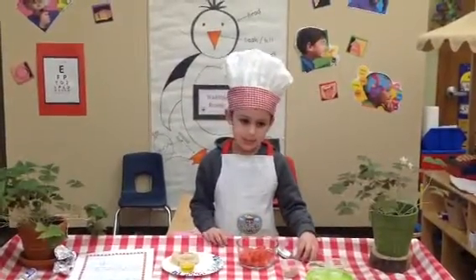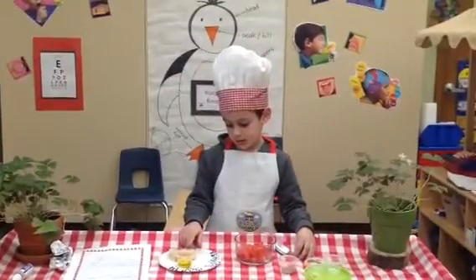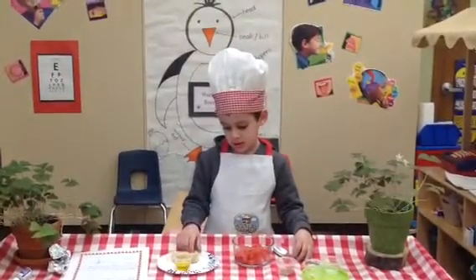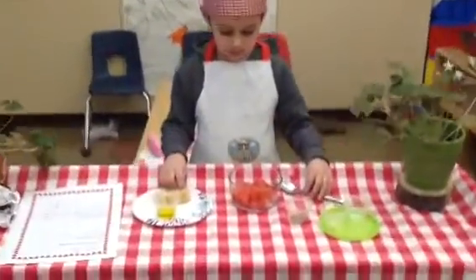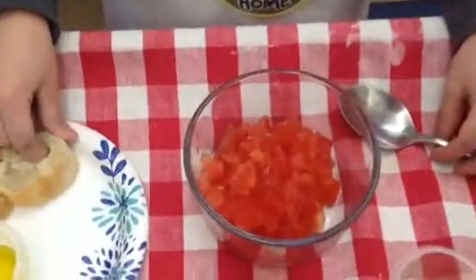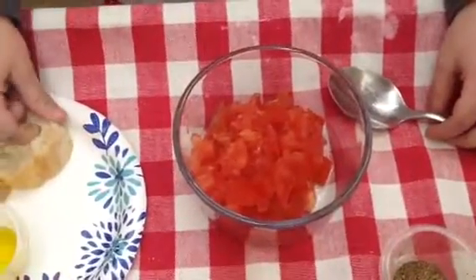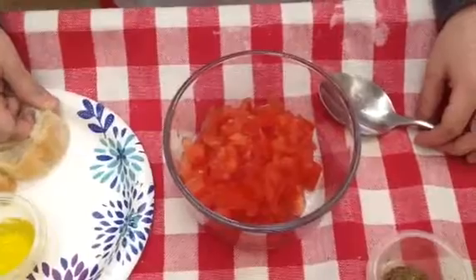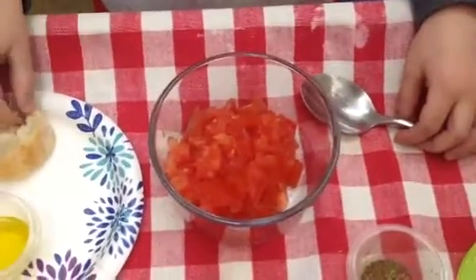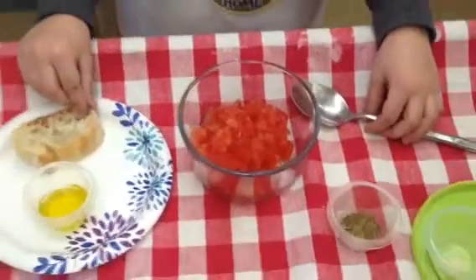What do you need to do first? What is in your bowl that's kind of reddish orange? What are those pretty things in your bowl? Do you remember what those are called? What are they called? Tomatoes. You need tomatoes to make bruschetta?